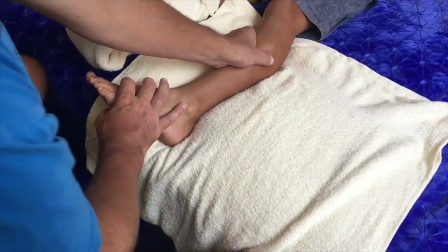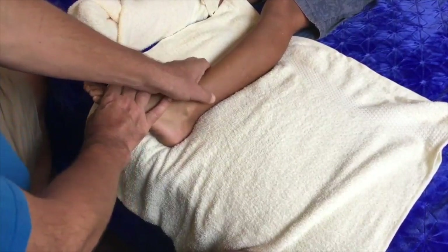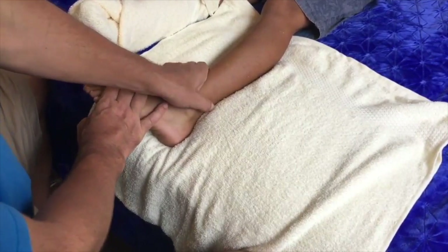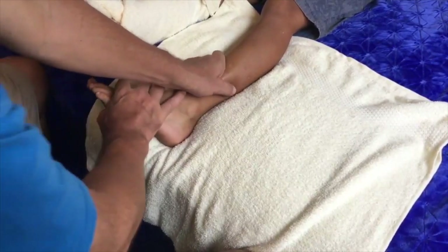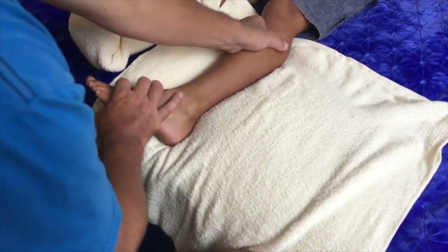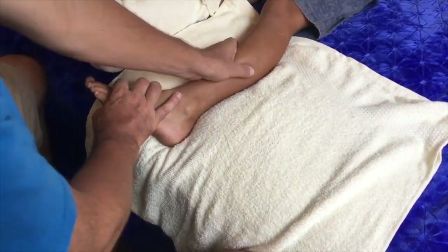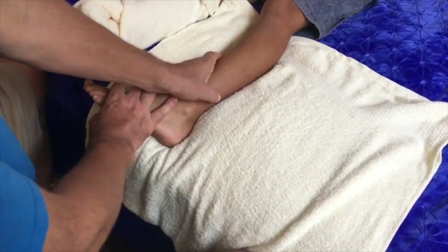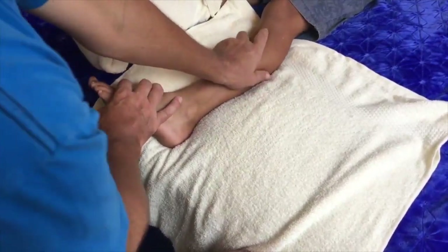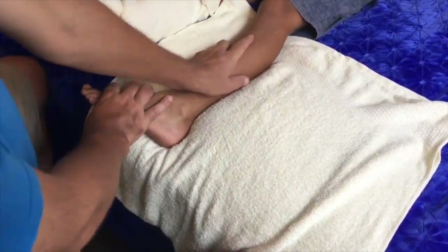We're stimulating the energy — the Lom — in these sen lines as we go along. Remember, when it comes to massage, any type of massage, the slower you do it the more relaxing it is. I've kept this at a nice brisk pace for video purposes, but you might like to do it much slower than this, and with more repetitions.